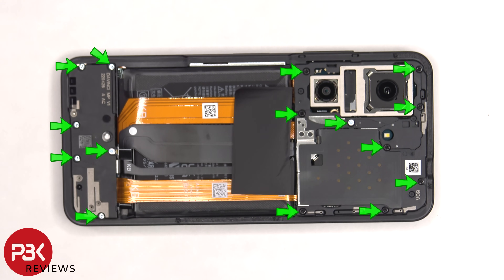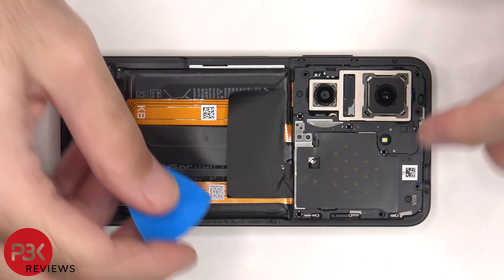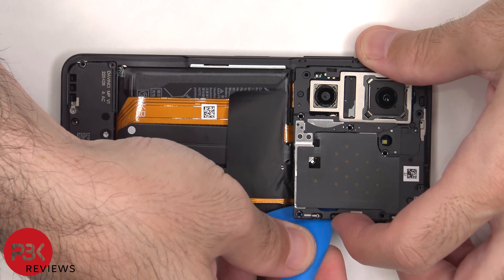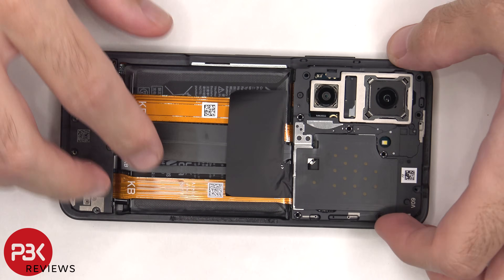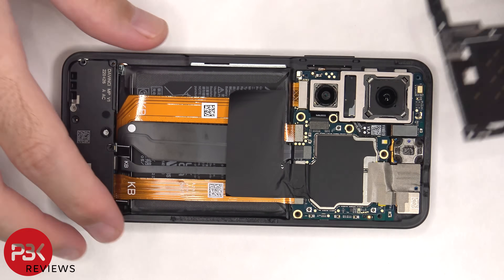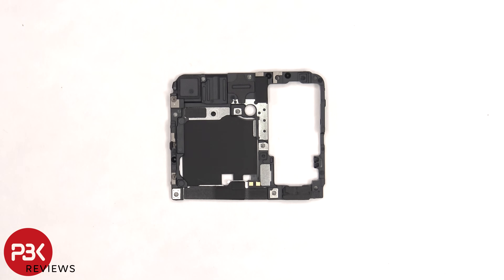At this point, there are 15 Phillips screws which need to be removed. The top plastic cover can now be removed. There are some antenna lines drawn on this plastic cover, which are the light gray color lines. The NFC antenna is also located on this plastic cover. Here's a look at the other side.